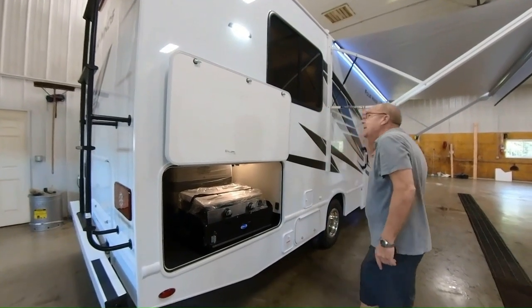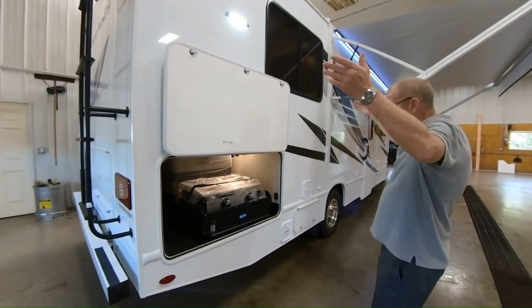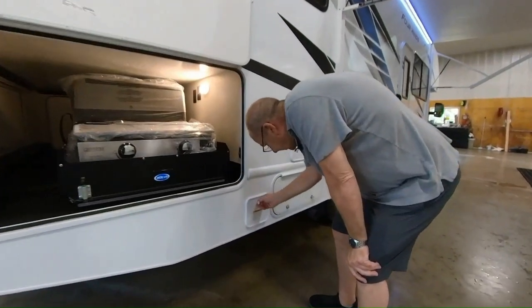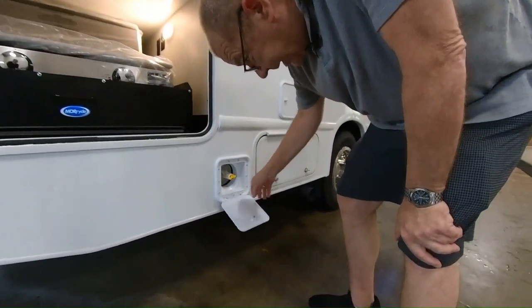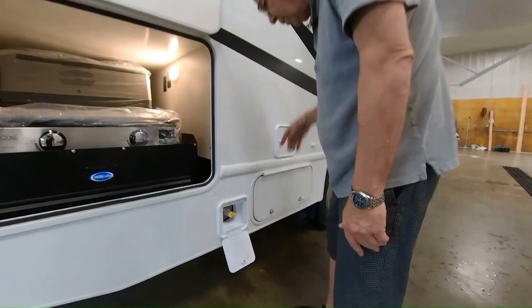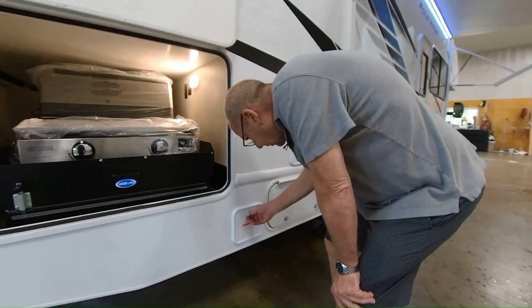When you're out cooking at night, that way you have some light so you can see exactly what you're doing. Down here is where you have your LP gas quick connect, so you can hook the griddle up right here and it'll run off your 40 pounds of LP that's right on board for you.